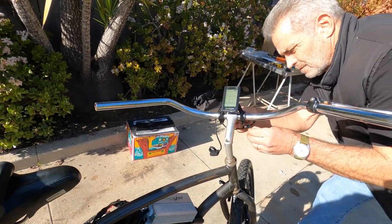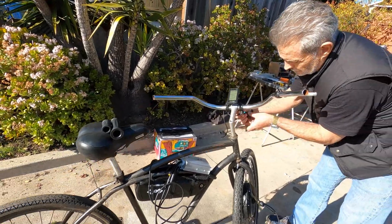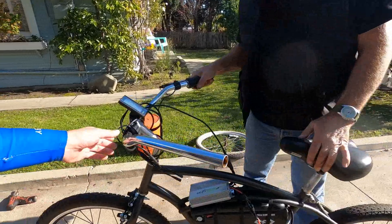Now there are 10 important functions that are controlled by the S830, everything from maximum speed to wheel size. So it's really important to follow the manual and make sure that the settings are correct.